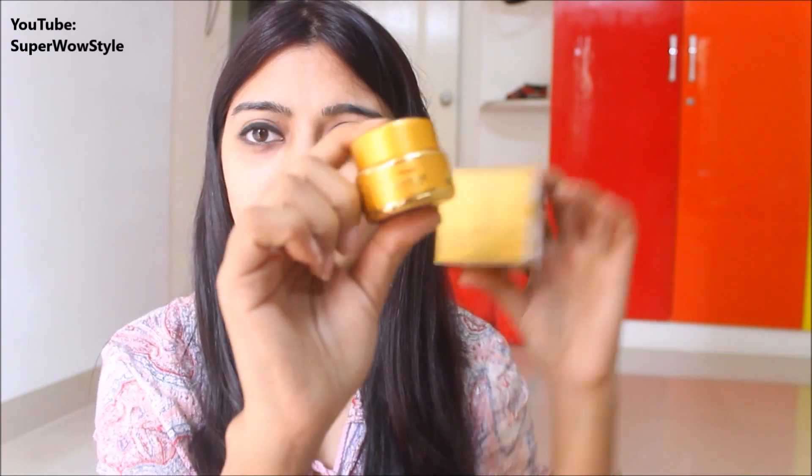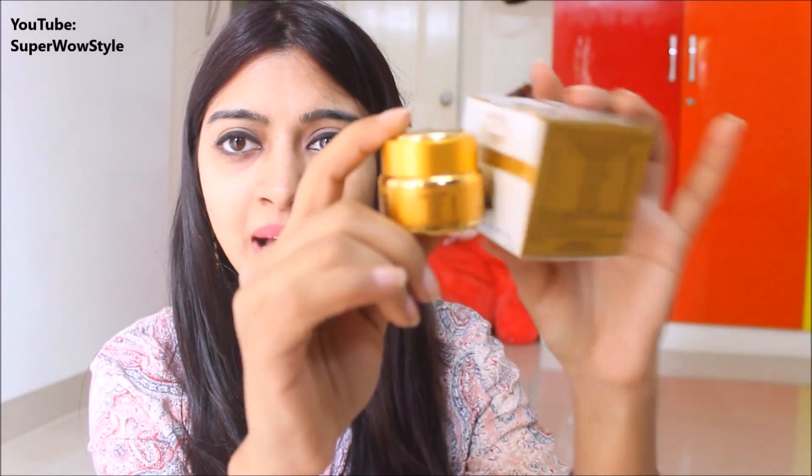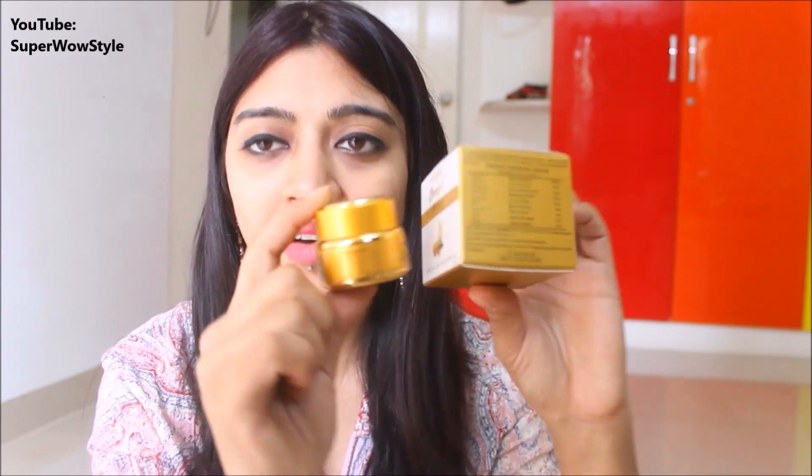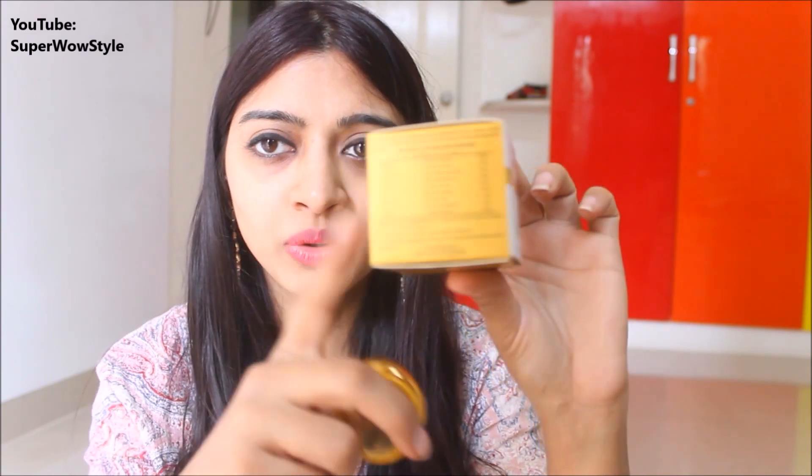This cream is 15 grams, and I actually kept the box to show you — 15 grams of cream coming in this big box. So when you pick it up off the shelf, you think you're getting something of this size, whereas what you're actually getting is this tiny tube. This was 399 rupees. Genuinely, I believe that if any company has good intentions, they will not do this. It's like buying a packet of chips where you're basically paying for air.